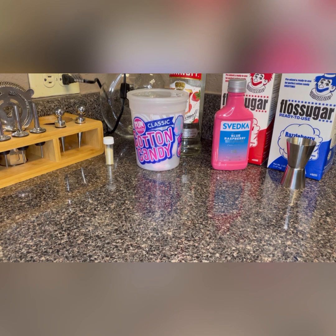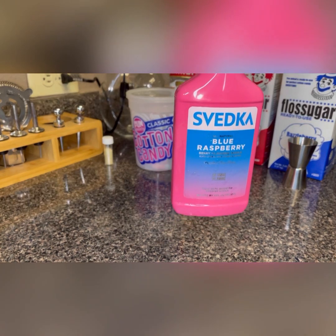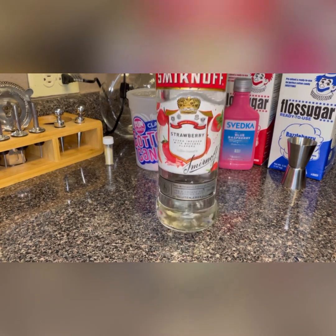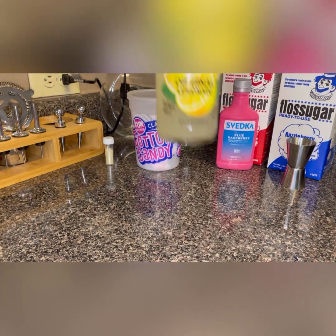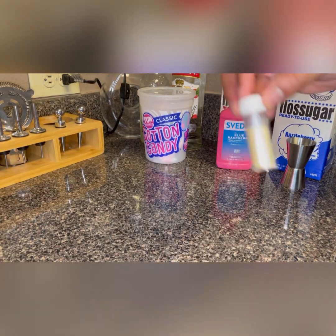Hello everybody and welcome back to my channel — I have missed you all so much! Today I am back with another drink video. Today's drink, I'm going to be making a shimmery cotton candy martini. In this drink I'm going to be using some blue raspberry Ziveka, some strawberry Smirnoff, some lemonade, cotton candy, and some shimmery luster dust.